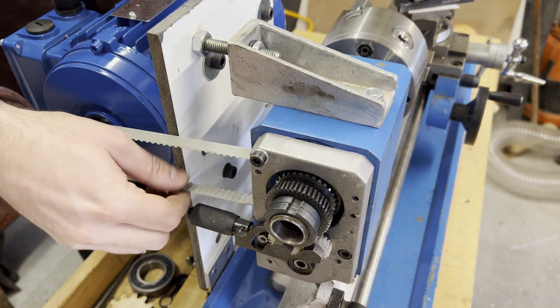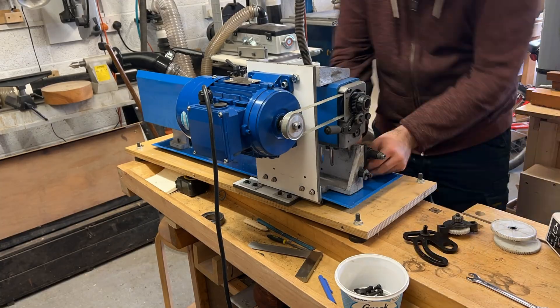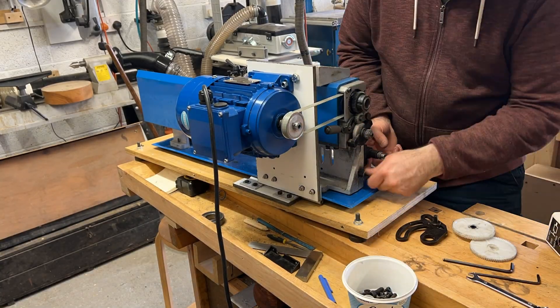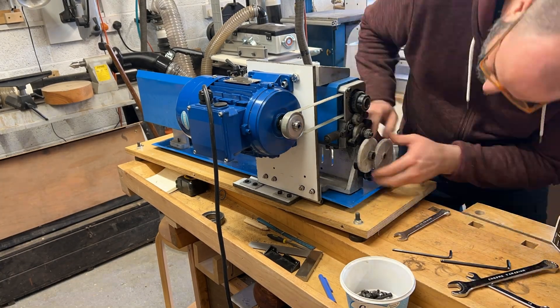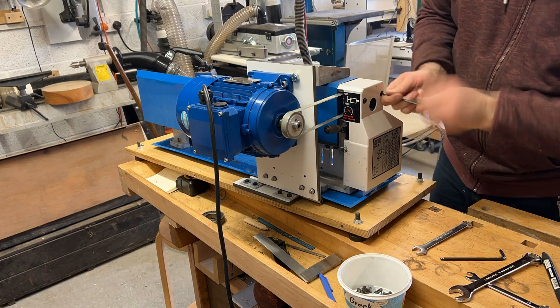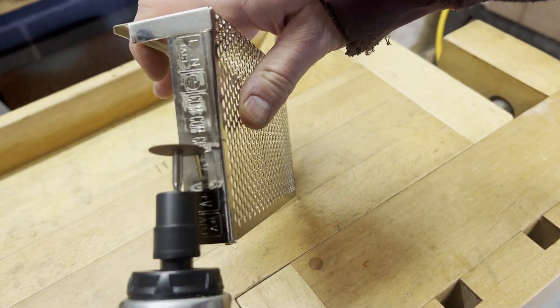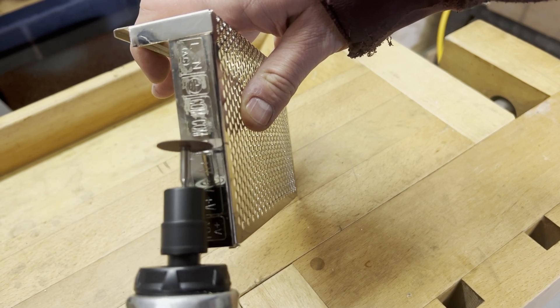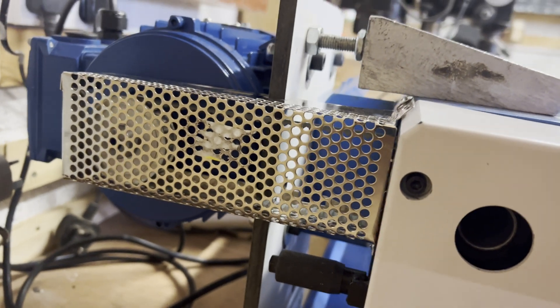Now it's just a case of reassembling all the drive gears back onto the end and fitting all the guards. I had to slightly adjust the guard to suit where the belts come out, and for safety I created a little cover for the belts and pulley — made from an old PC power pack cover.